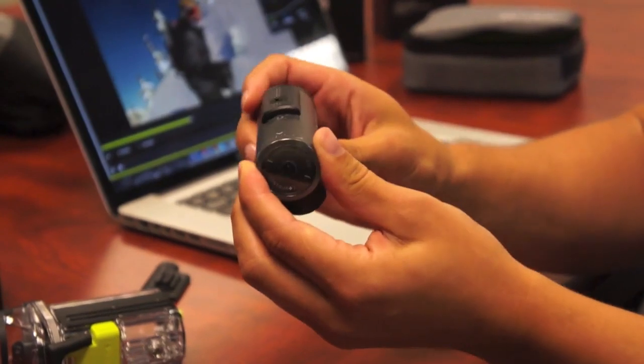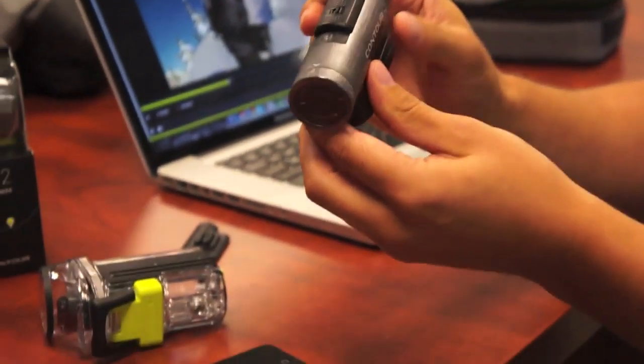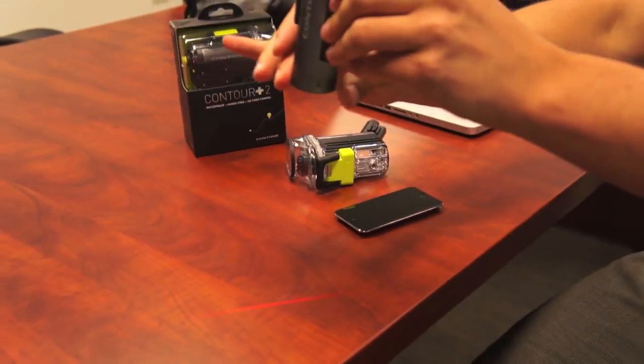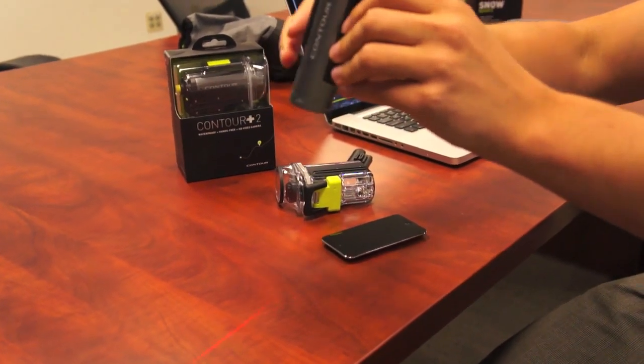One of the things we help you do to align the shot is we give you a laser. So those of you who have seen a Contour camera are probably familiar with our laser — you press the back button, it turns on the laser and allows you to basically line up the shot. So you rotate the lens until it's horizontal. Easy peasy.